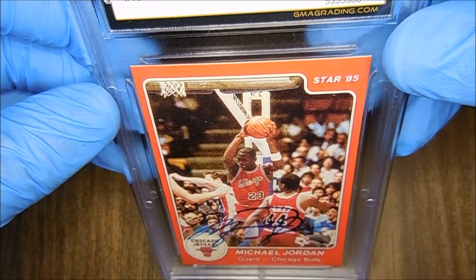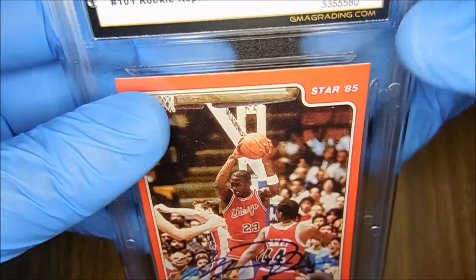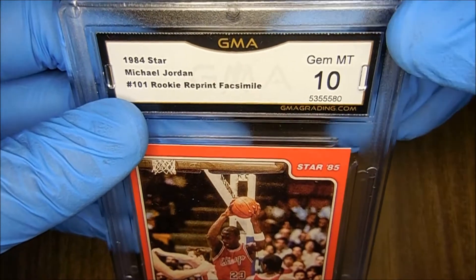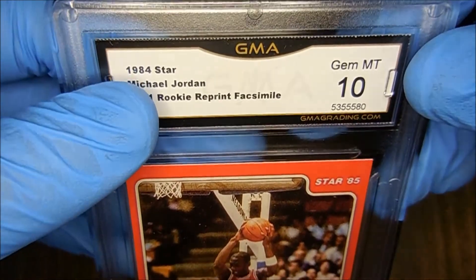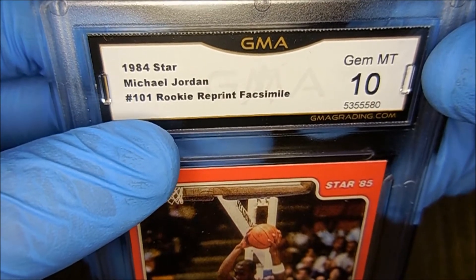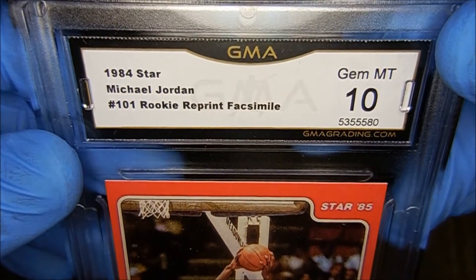Hey guys, demon got these six back with another video. I just got this in the mail today. I'm actually excited — it's a GMA pickup. It's a 1984 Star Michael Jordan 101 rookie reprint Fastmo card, gem mint 10.